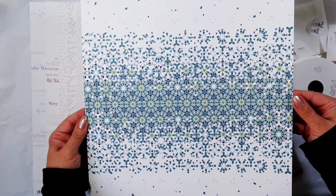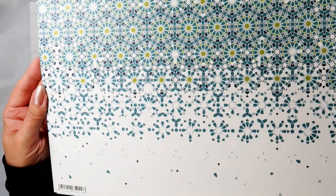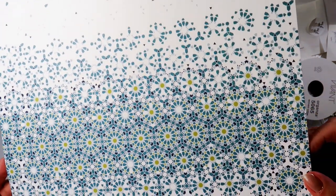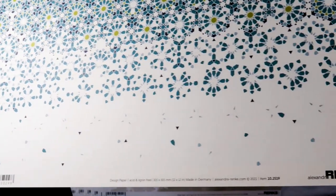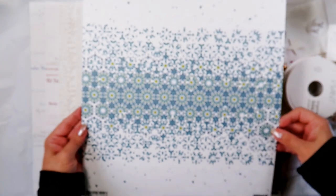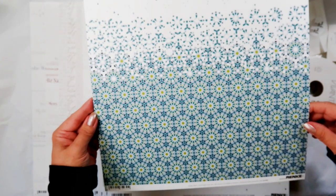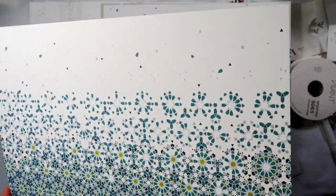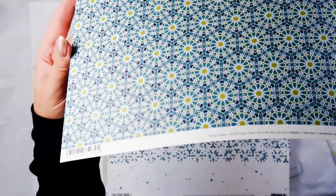This is beautiful — it's like the stained glass windows in churches, in blue and green, fading out at the edges, in beautiful color combinations. The paper number is 10-25-19. And a similar design just that it scatters out at the top — or falls into place at the bottom, however you'd want to see it. The paper number is 10-25-20.